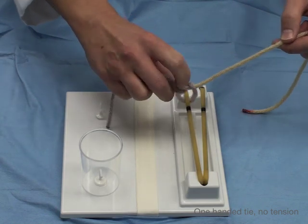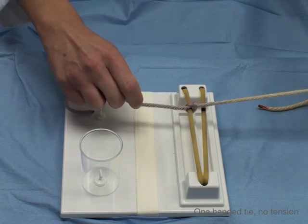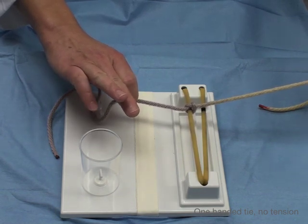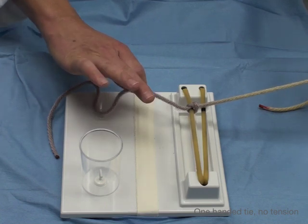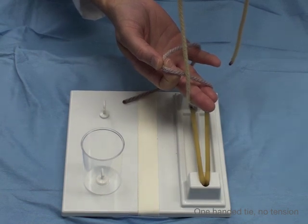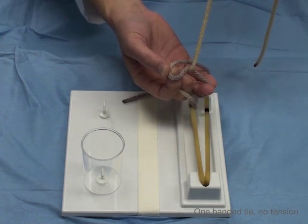Now you bring it out and then you lay it flat. We've laid it flat. Next, you do a perfect sign — pinching like this — and then you need to supinate. Just like with the two-handed tie where you'd hook with your thumb, with the one-handed tie we're going to hook instead with our third and fourth digits. So supinate and hook with your third and fourth digits, then make the cross. To get the strand through, you flex your third digit.